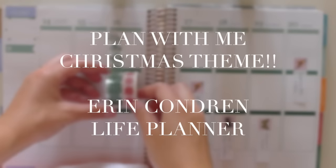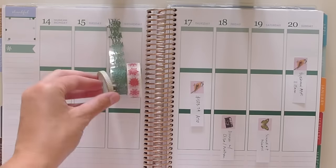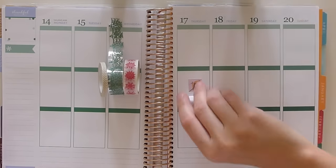Hi everyone, welcome back to Plan With Me. This week I'm going all out Christmas again. I decided to keep it traditional, so I'm doing three weeks of Christmas spreads, which is really exciting. In hindsight I kind of wish I did four weeks, but I am happy that the first week of January is summery.